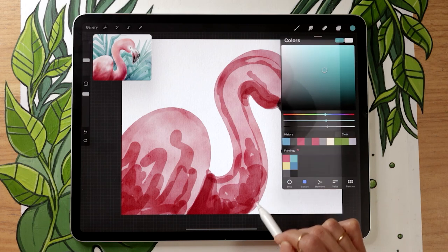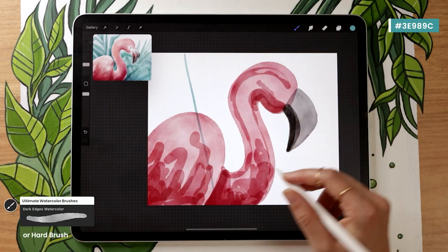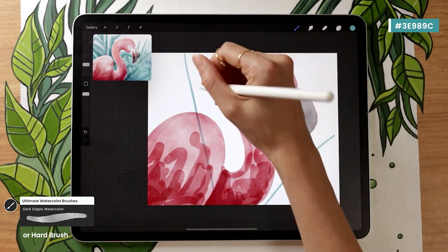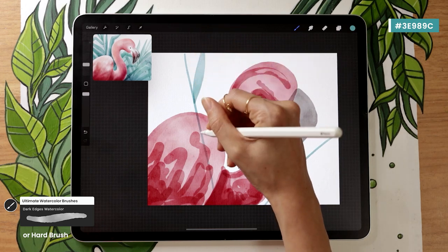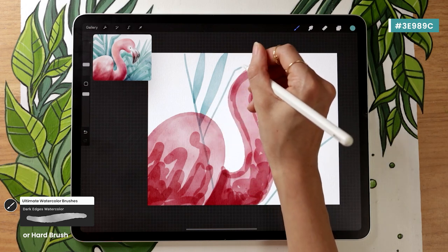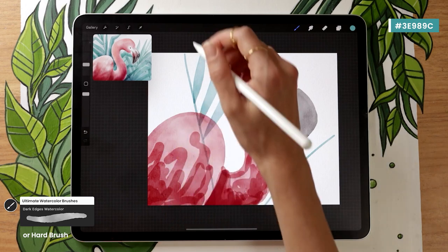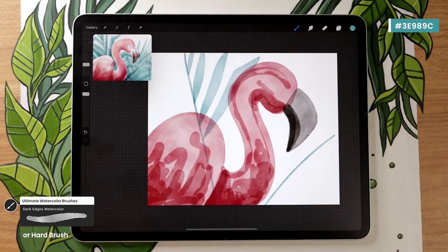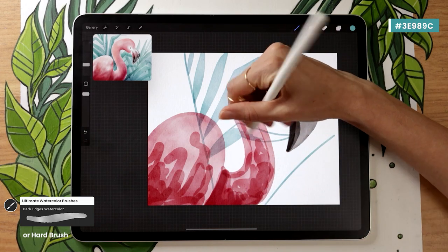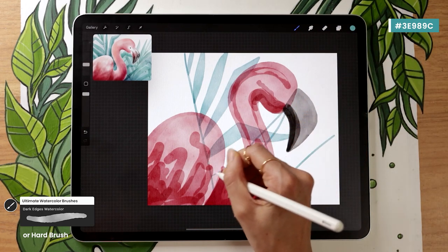Pick a background color that gives a coherent palette — I'm going with a teal from my color palette. With the same brush as before, map out where you want the branches, then draw very thin pointy leaves along them — kind of like palms. You could also do monstera or banana split leaves. All you want is the silhouette of the leaves. Try to avoid lifting your pencil between the pointy leaves to save time, since we want the background to be subtle and not overtake the flamingo.